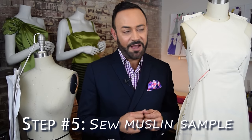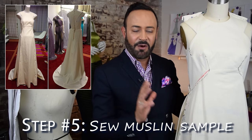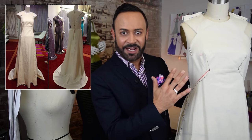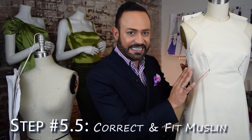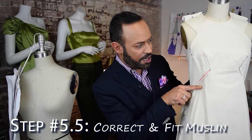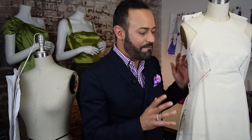In step five, I've sewn up my muslin — it's a full gown. Remember in the drape I only did half of it, but when I sewed the muslin for the first sample I did the whole gown. In this step you also make your corrections — you have a fitting and fix everything. I've marked everything: I lowered the armhole, pinched in, took from the shoulder. Ideally you want to do that on a real body, but if not you can do it on the form.